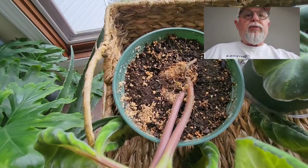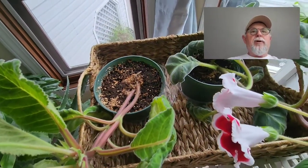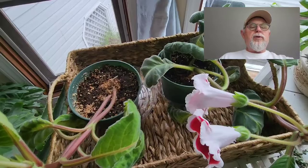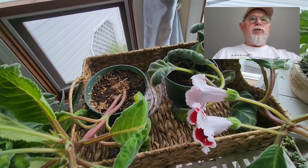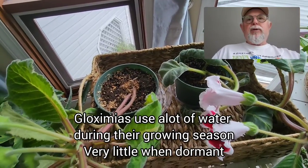These plants surprisingly need quite a bit of water — they go through a lot of water. They dry out almost every day or so. I do let them dry every day and then I give them a good soaking. They seem to like that.